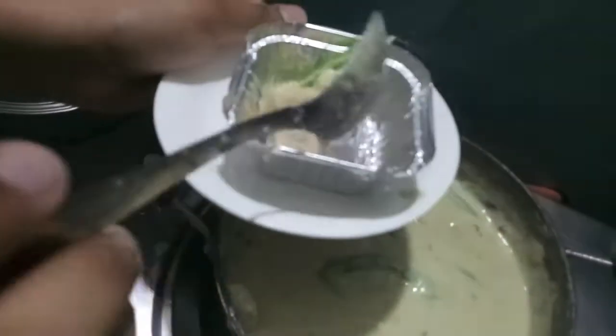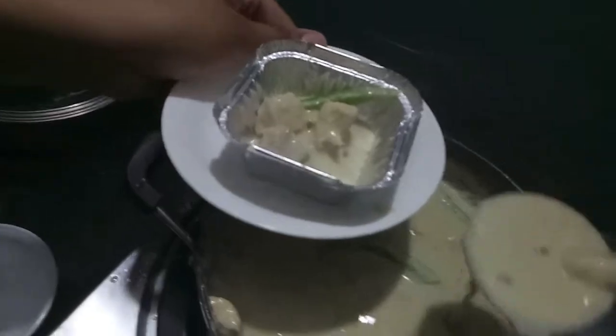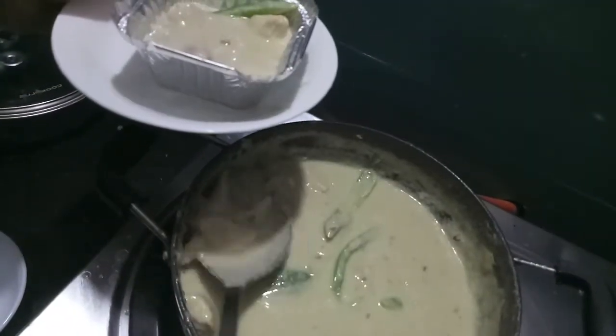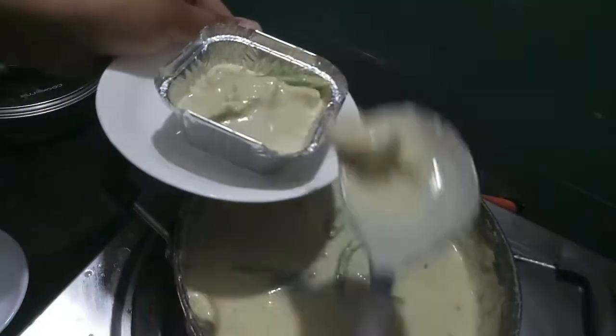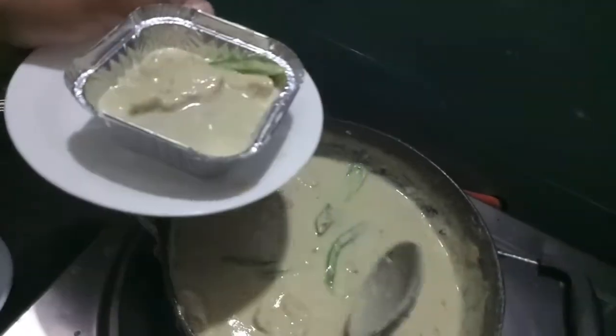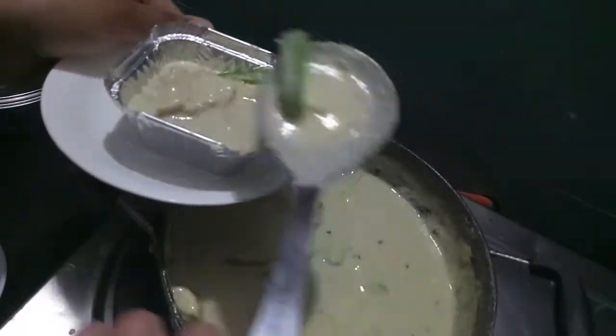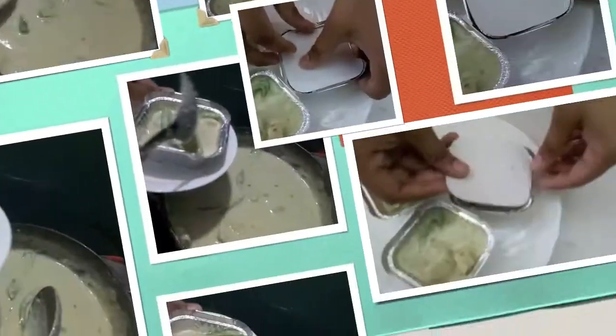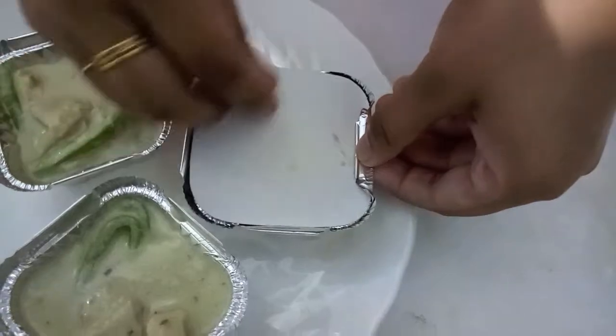The garlic cream chicken is done. We'll transfer it into the aluminium container. If you don't have this container, no problem — you can use aluminium foil too. Cover it with a lid.